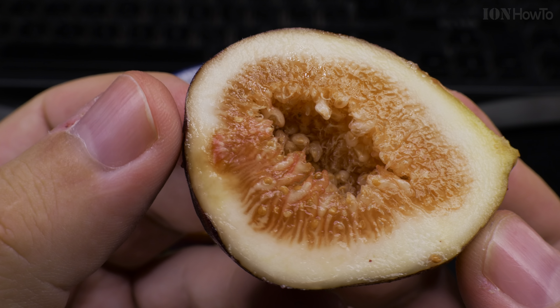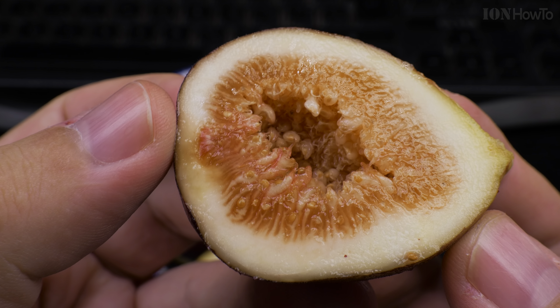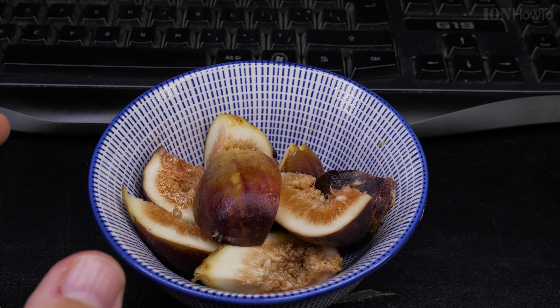These are perfect — if they are open, then there might be bugs getting in. But because they didn't open, they are perfect and ready to eat.